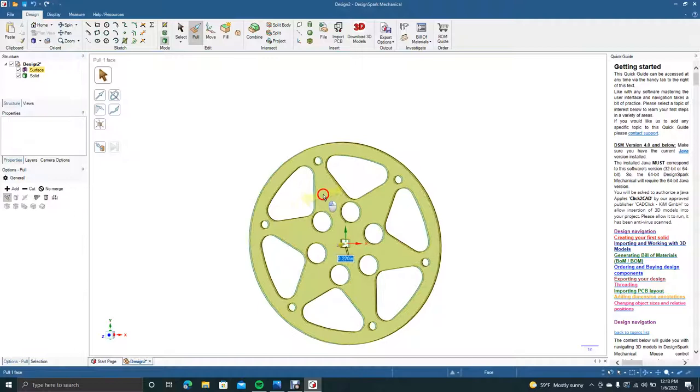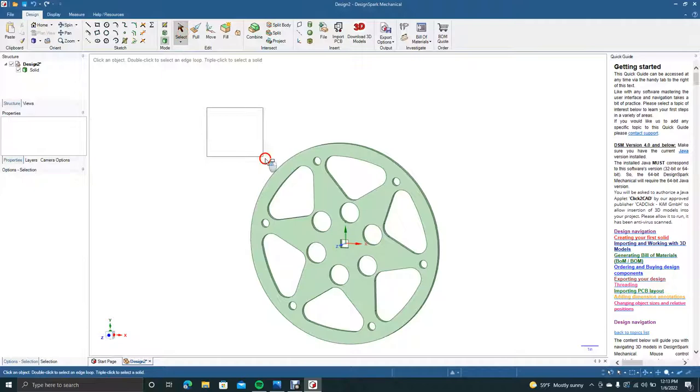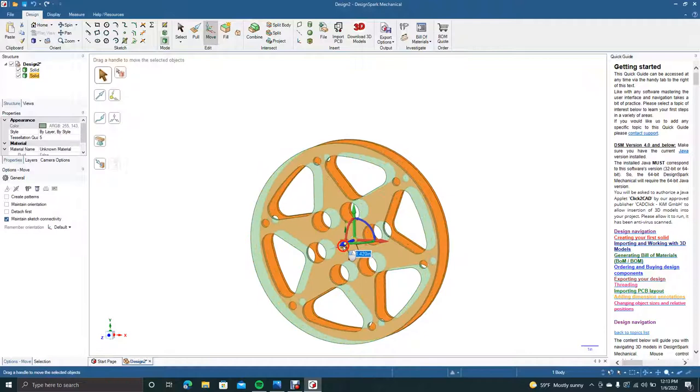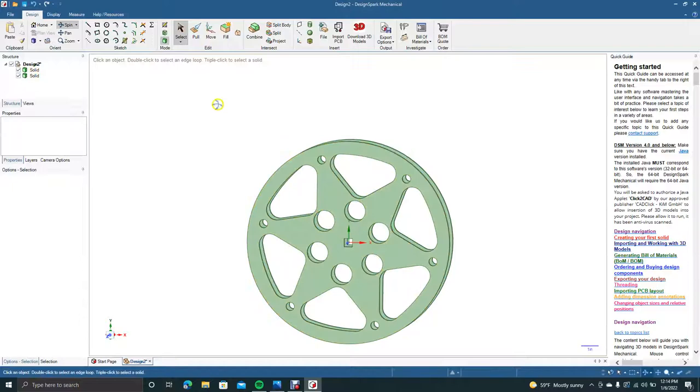Now we're going to give this some thickness — we don't want it too thick, probably like 0.220. We'll make it that thin. That might be a little too thick but we can adjust later. Now we'll select this, go Ctrl+C, Ctrl+V to copy and paste, hit Move, and move it over — let's type in 1.5 inches.